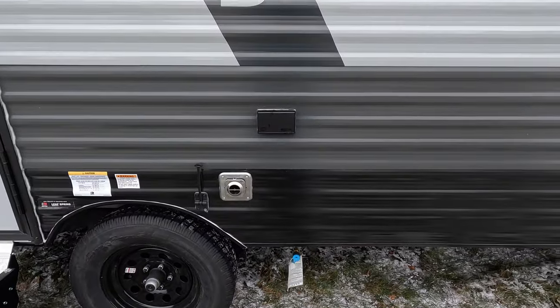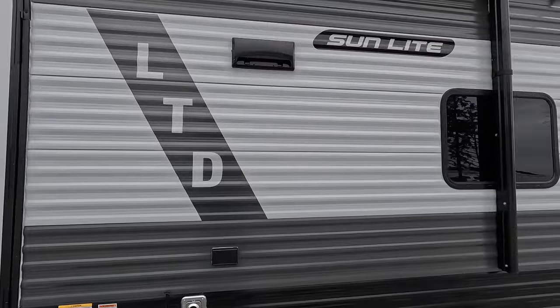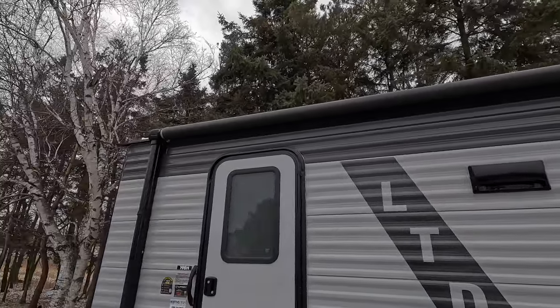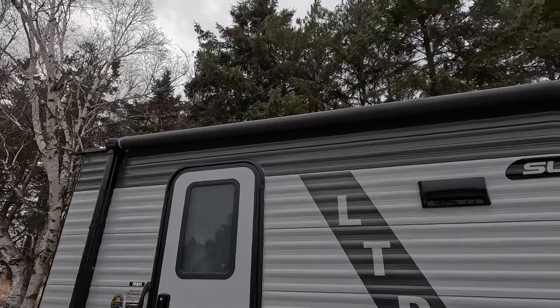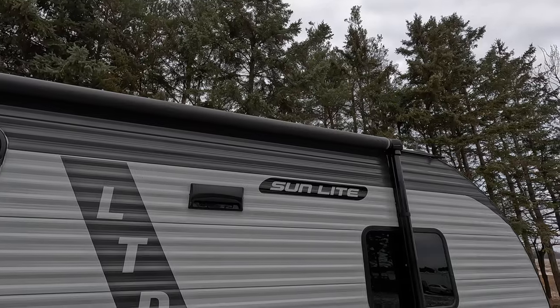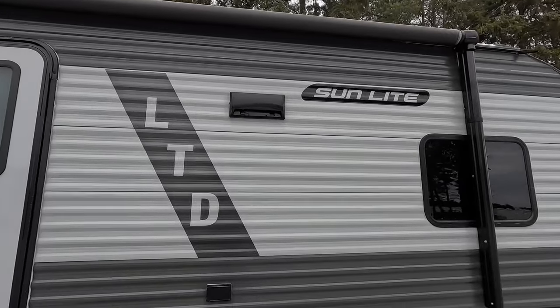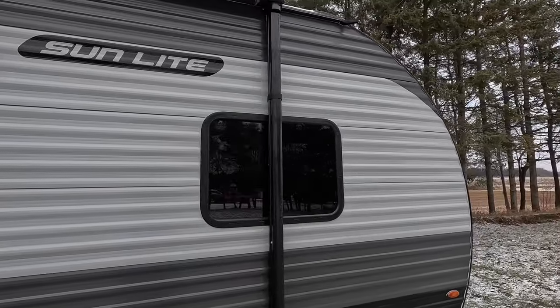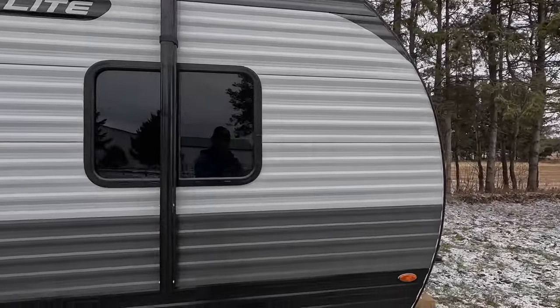You're really going to be able to set up a great campsite here. We also have a big awning that covers almost the entire width of the trailer, giving you great coverage. It's going to allow you to cook in the rain, and with that propane quick connect, that's a really nice feature — especially for such an inexpensive trailer.